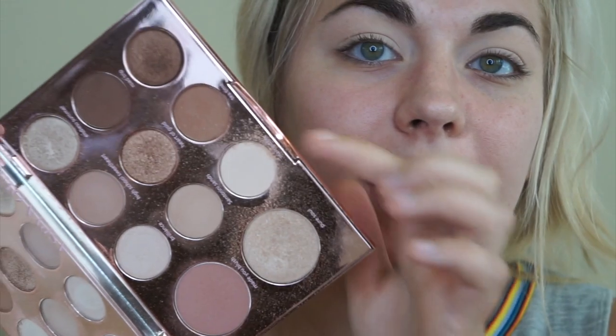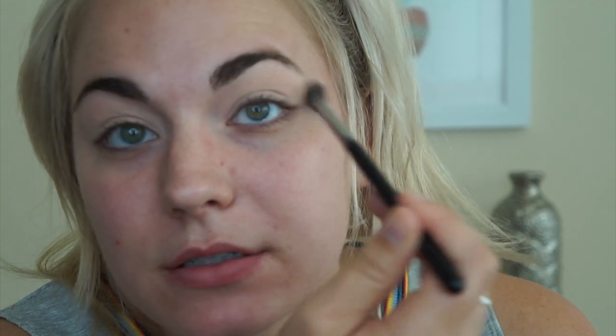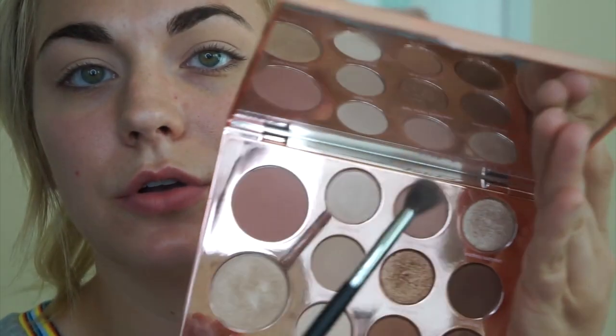I've already put on some eye primer — I use the MAC Soft Ochre Paint Pot — and then I set that with Merry Life in the Tarte Aspen Ovar palette. Now I'm going to go in with my Morphe M535 blending brush with the shade Santorini Sands, and use that as a transition shade. A couple of times I've used this palette — I used it for an Instagram tutorial — it has fallout but it's really pretty. With that same brush I'm going in with High School Sweetheart.